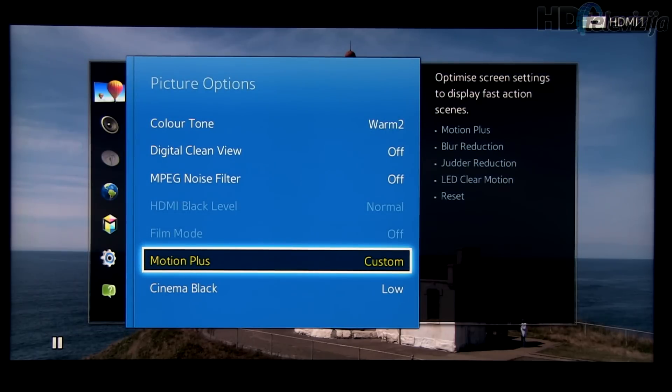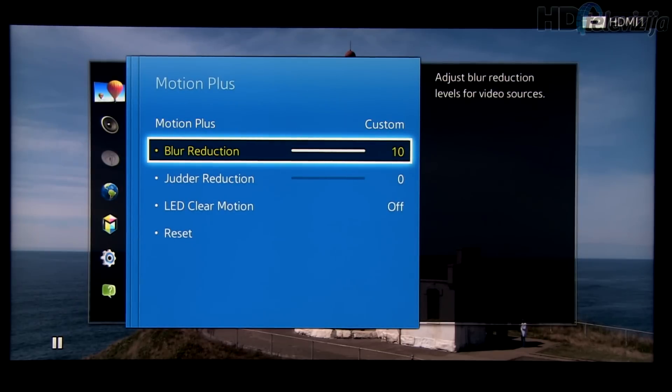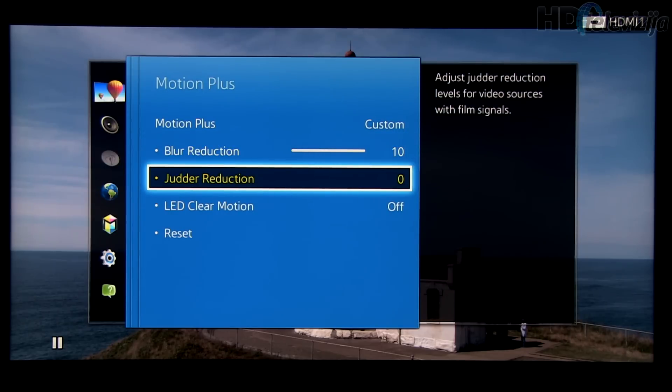Motion Plus: you can play with this setting. For best motion resolution, go with the custom preset and set blur reduction to 10. For the soap opera effect, play with this setting as well.